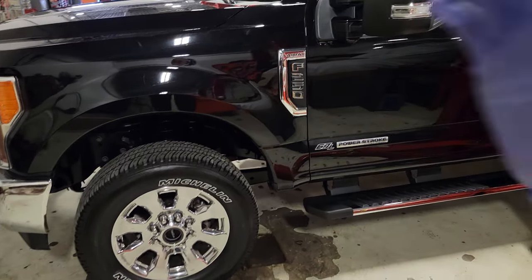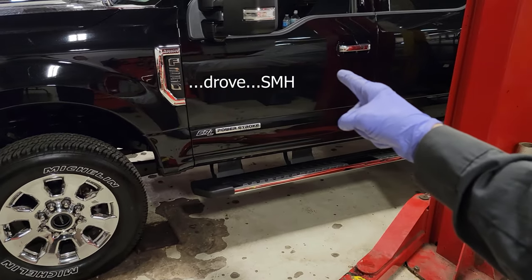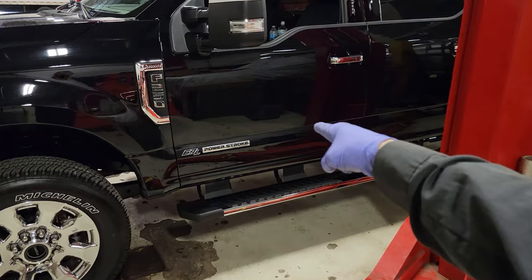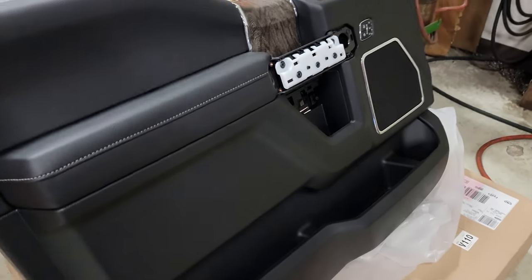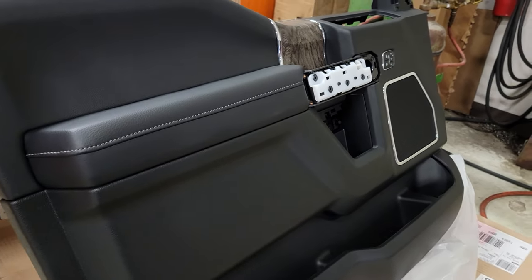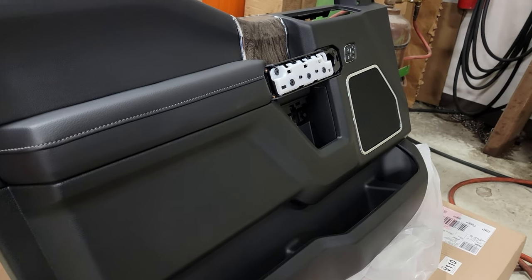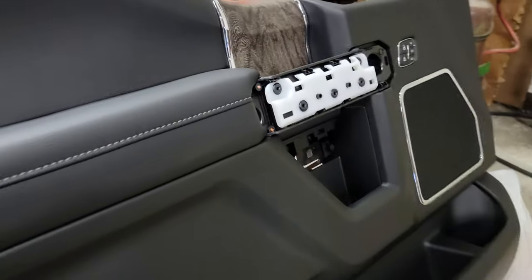What's going on guys, welcome back to the channel. Tonight we have a 2019 F-250 and he drove all the way from the south side of Chicago with a noise in his door. She's got 55,000 miles on it and I'm going to show you guys how to remove and replace your factory door panel — so if you have a noise you can replace it, or if you need to take it off to do a repair. Let's figure out how this thing comes off.